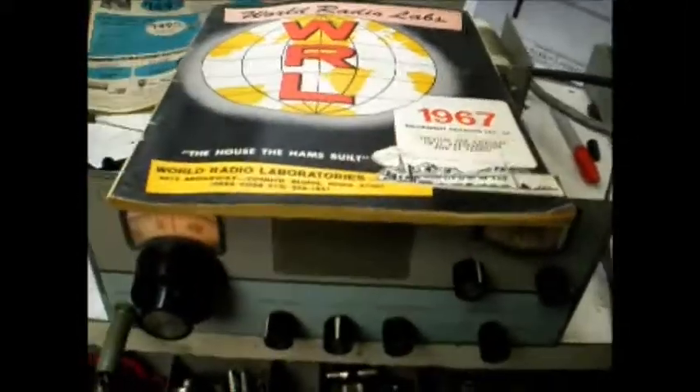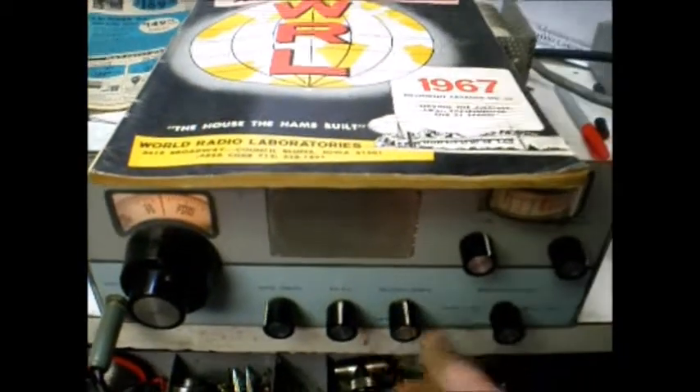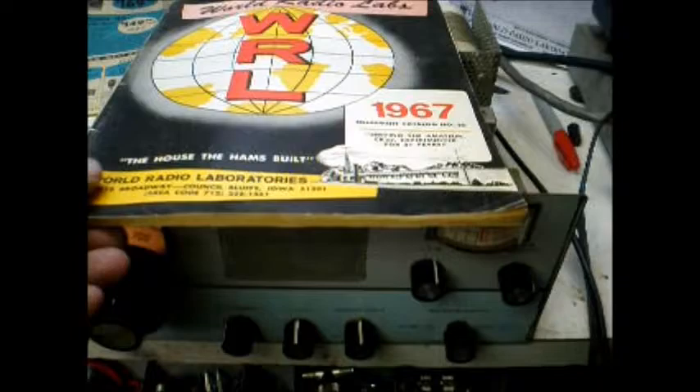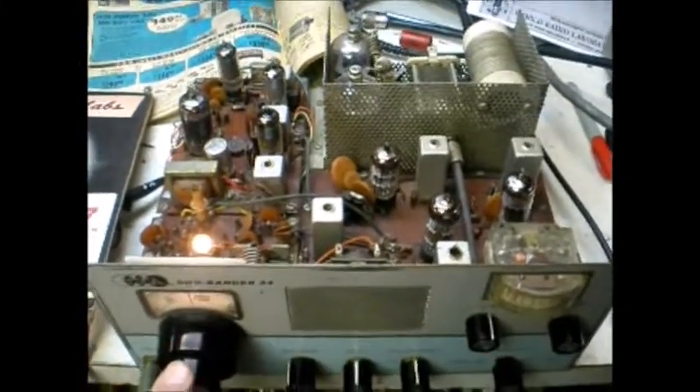Here's what the Dual Bander looks like. It's a pretty compact little radio. And I'll tune around a little bit here. You can see inside it used a few tubes and some transistors — partially solid state, kind of a big deal back then.